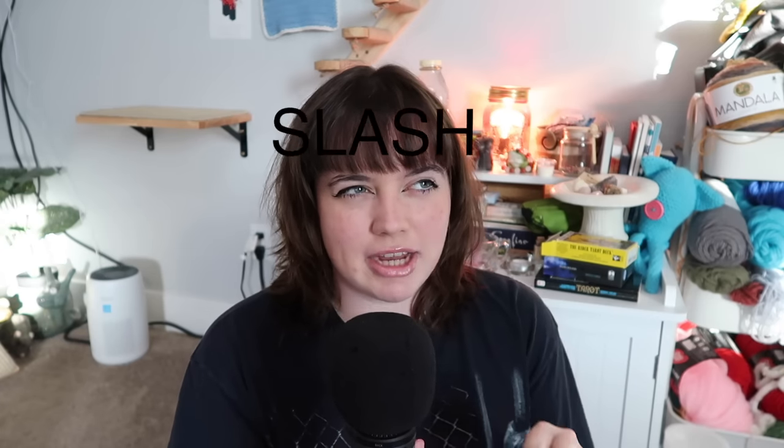Hi guys! Welcome to my channel. If you're new here, welcome, and if you're not, welcome back. Today's video, we're gonna be going over 50 goth slash alternative dark crochet ideas.